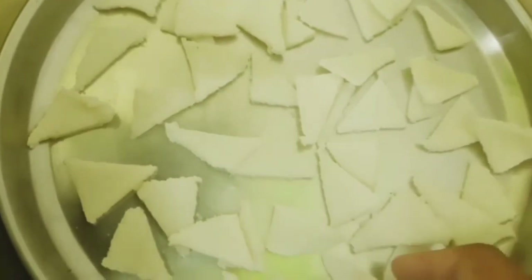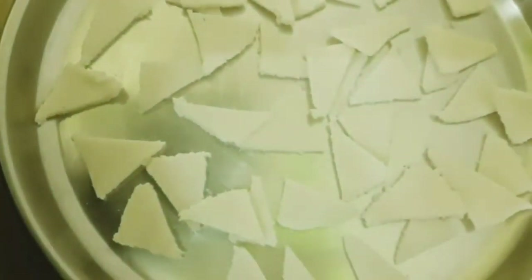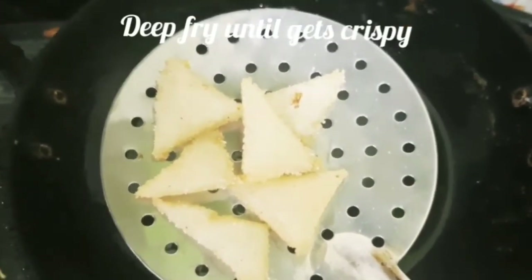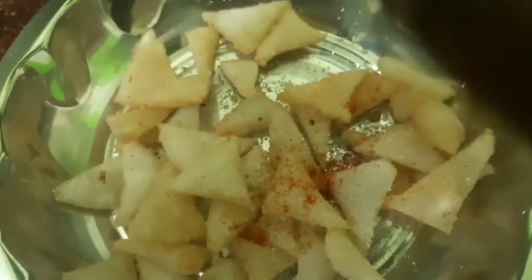Let's cut the same shapes and then fry the pieces. We fry them until very crispy. Let's fry them and serve them on a plate with a little bit of salt.